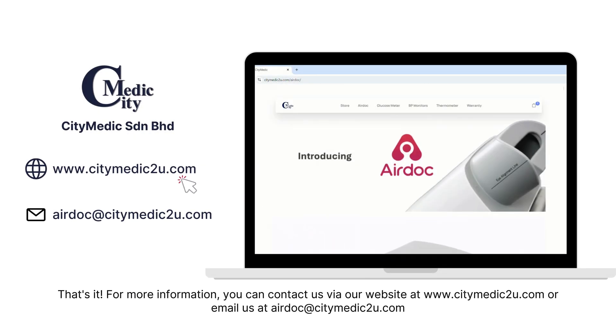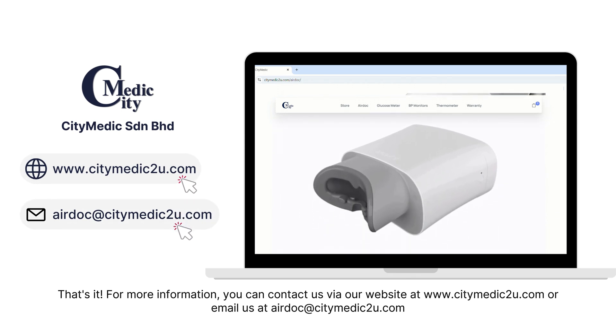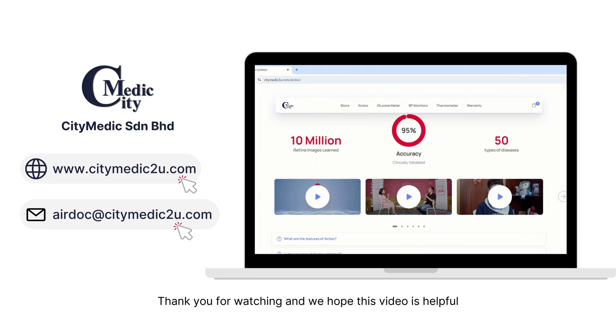That's it. For more information, you can contact us via our website at www.citymedic2u.com or email us at airdoc@citymedic2u.com. Thank you for watching and we hope this video is helpful.